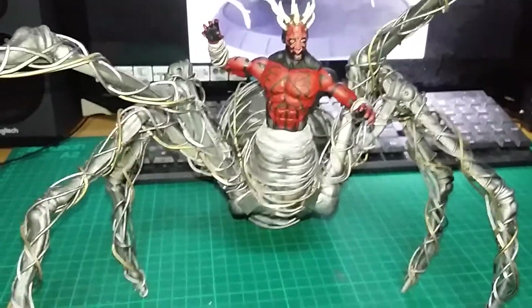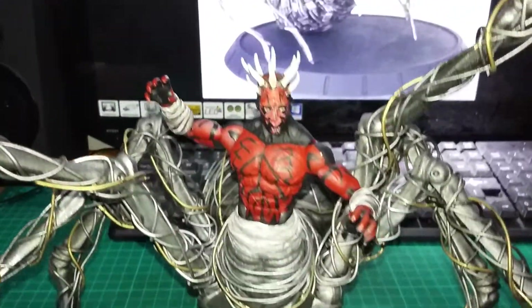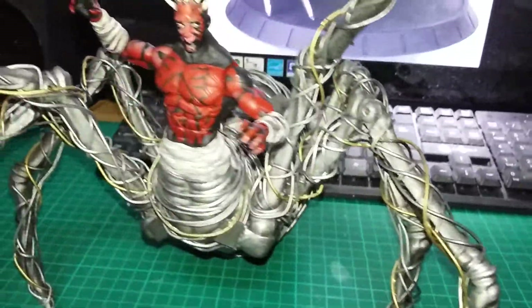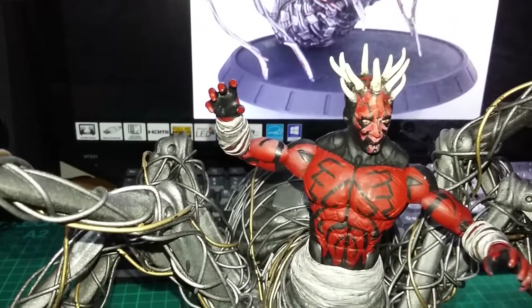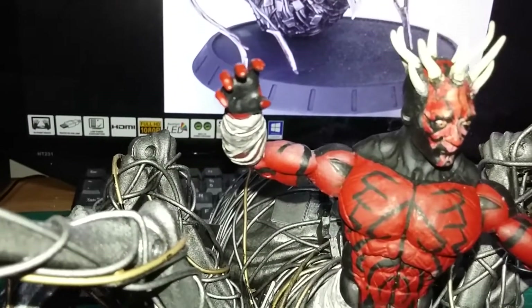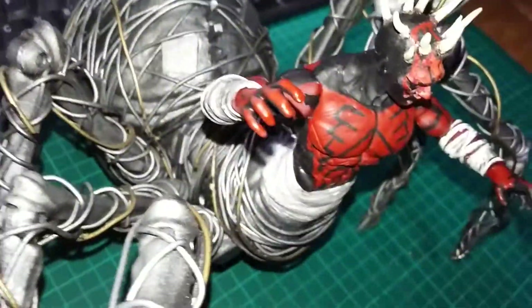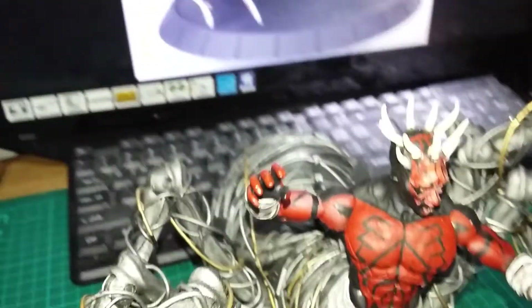Alright guys, this is my Spider Maul — I've just finished it. Let's give you a quick look around. The head is a Dark Maul bootleg, the one that comes with the cape, so it had a big hole in the back originally which I filled with Sugru, and no horns either, so I had to shape the horns myself.